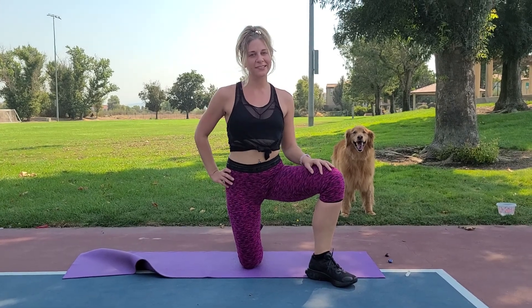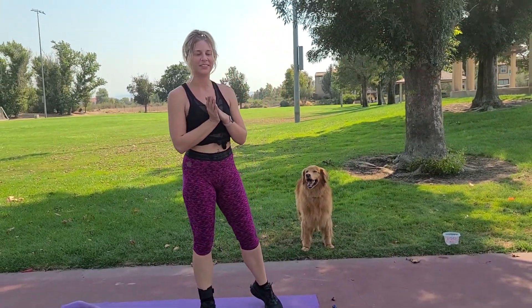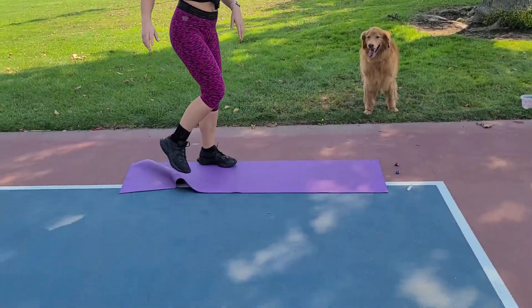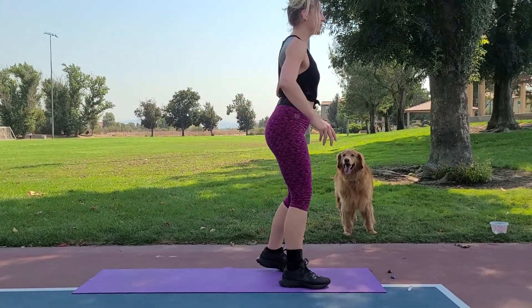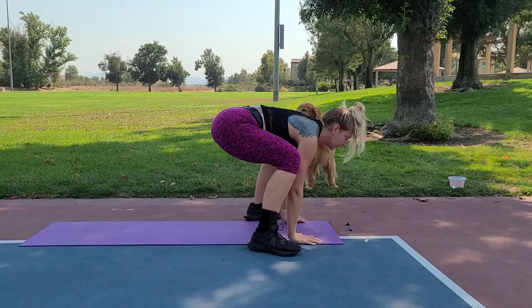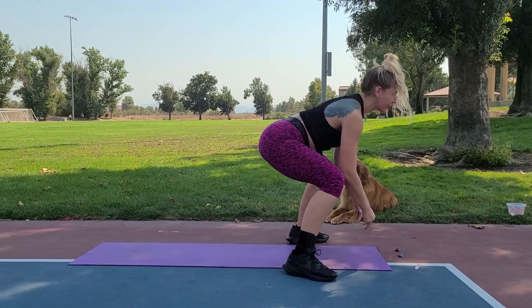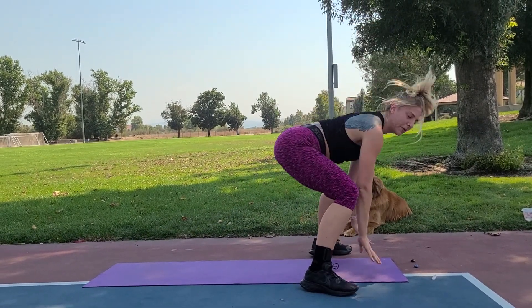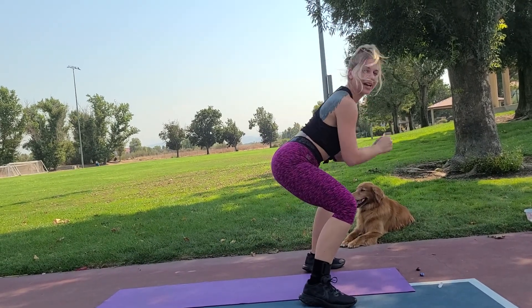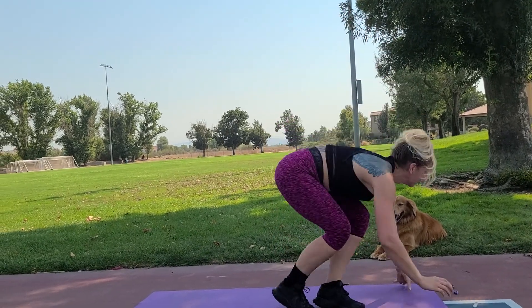Ready for our first move — the half squat burpee. Here we go! Burpee, squat hold. Breathe in, breathe out, plant firmly into the ground. Only 20 seconds of work. Three, two, one — beautiful!